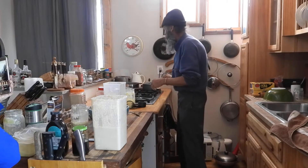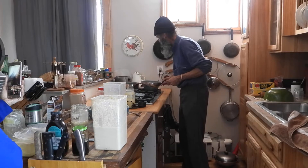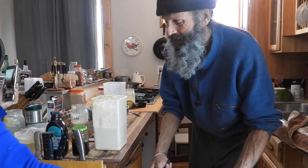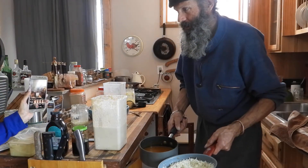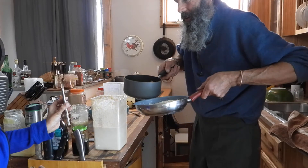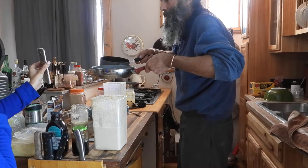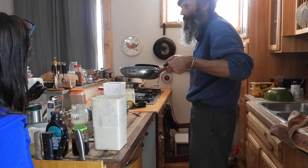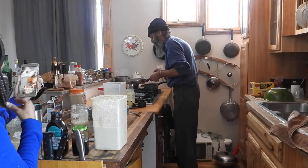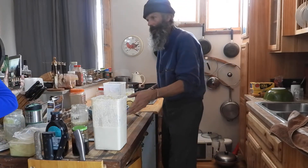We're also going to have rajma and chawal for lunch — that's what we made yesterday. It's a Punjabi dish: jeera rice and rajma. It's somewhat like anasazi beans.